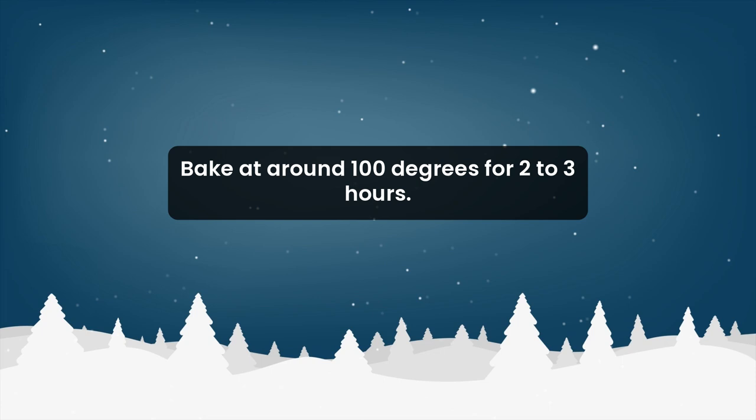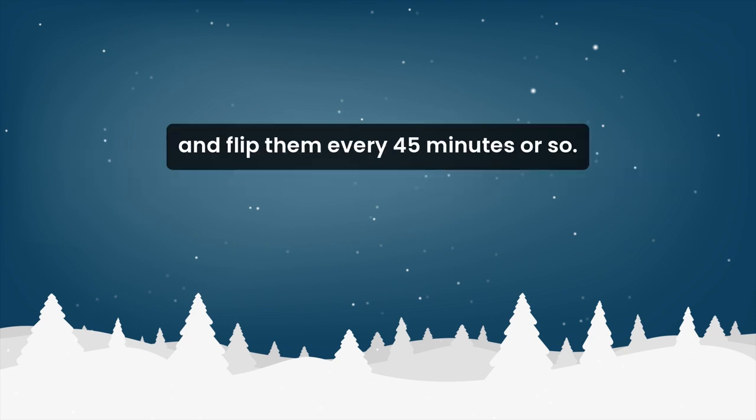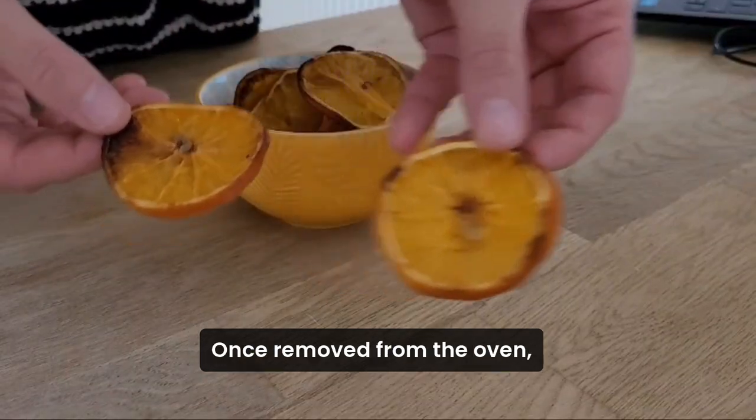Bake at around 100 degrees for two to three hours. Cooking time will vary depending on size and thickness. Keep an eye on them and flip them every 45 minutes or so. Allow them to dry a little longer once removed from the oven.